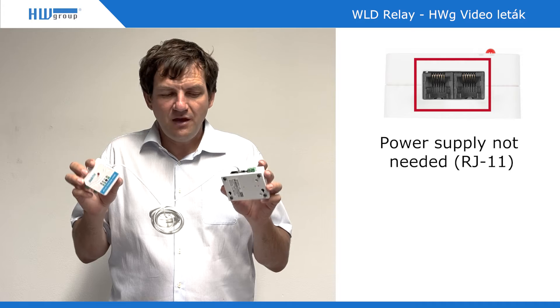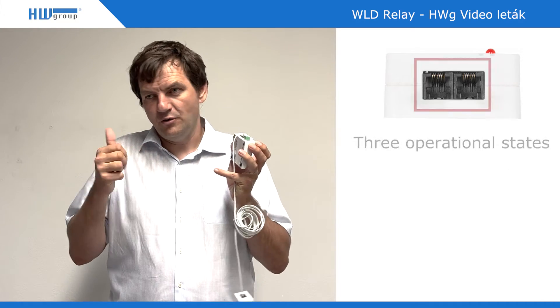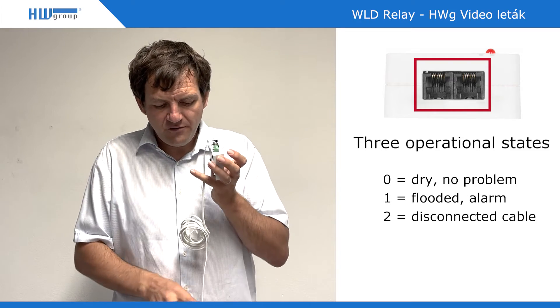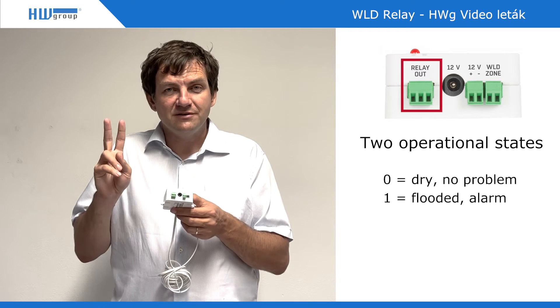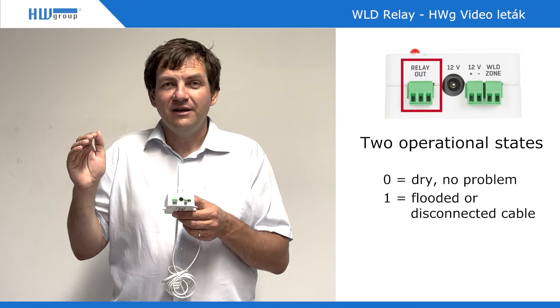What's the difference? If you use the RJ11 connection, the sensor has three different states: dry, underwater, or disconnected cable. If you use only the relay output, there are only two options: dry and disconnected, or flooded with water.